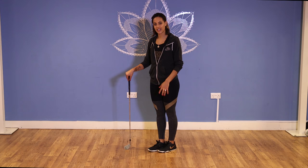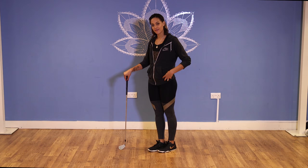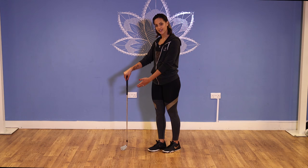Action number two. We've done the top of the body; we're going to get the lower body loosened up nicely. This one is leg swings — really simple. It's going to get your hip flexors when we go back and it's going to get your hamstrings when we go forward.